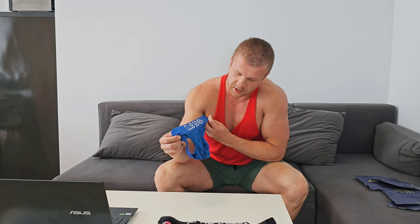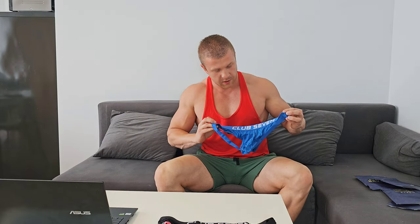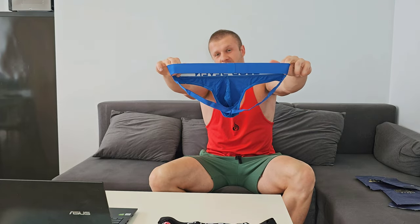Here it is — looking as good as all the previous ones. This is how it looks from the backside. Sadly this is the only option I can show on YouTube, but you can check out all the other angles on my other social media. This package of four jockstraps — the blue, black, pink, and green — is available at clubsevenmenswear.com. It's called the Legacy Package, the full four jockstrap bundle. If you sign up, you get a 15% discount.